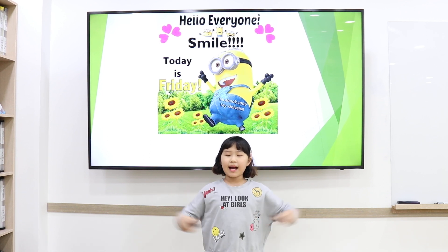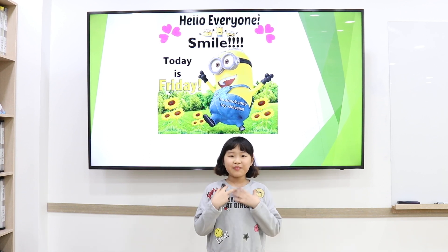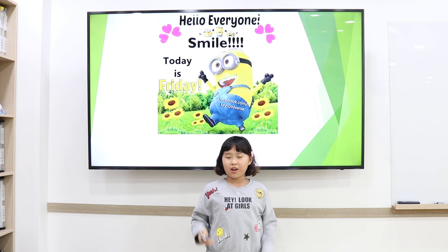Hello everyone! Smile! Today is Friday. My name is Lucy. Guess what I'm going to talk about today?